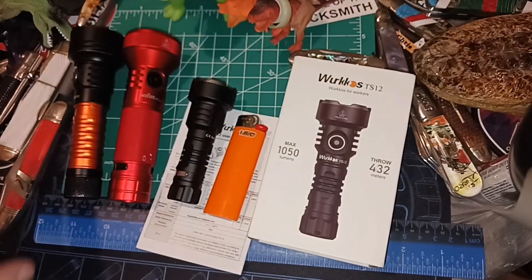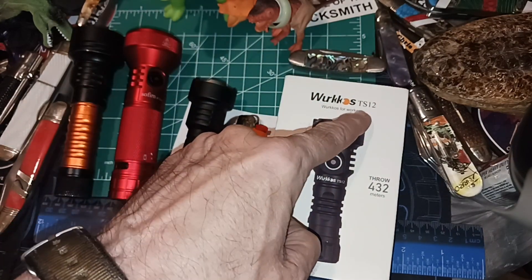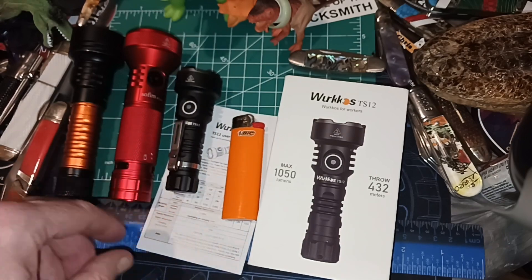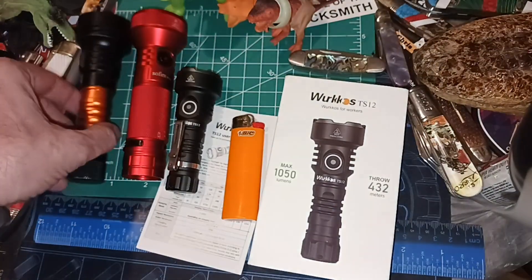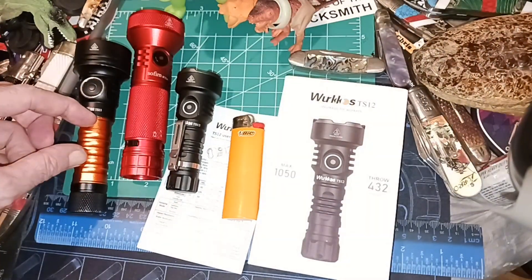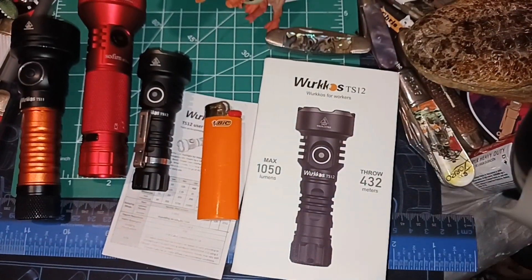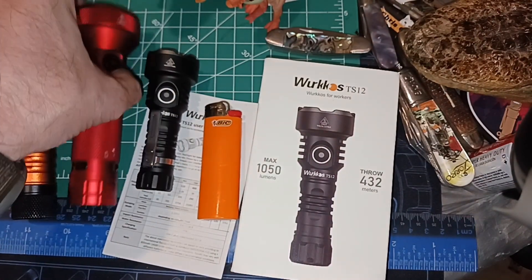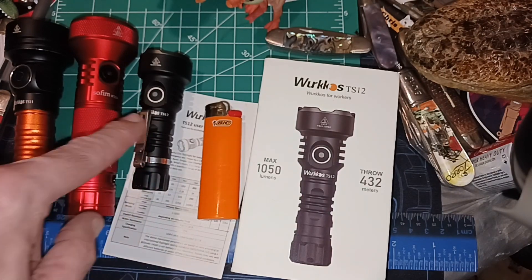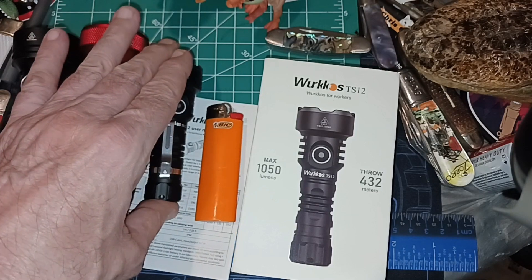Hello and welcome to my channel. I got another thrower type of flashlight — this is the Wurkkos new release TS12, and it's a 14500 size thrower. You can see the TS11 with an 18650 tube on it; normally it comes with a shorter 18350 type tube. My screen was flashing and doing something weird with the contrast, but this is one of my main reasons for getting it.